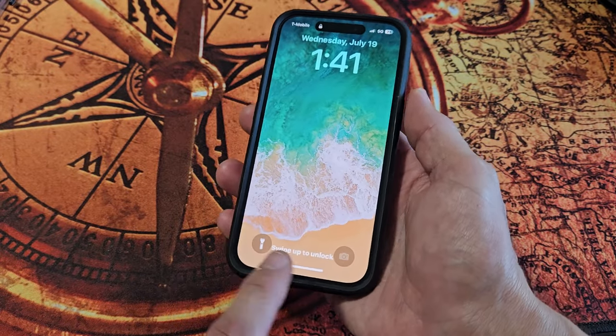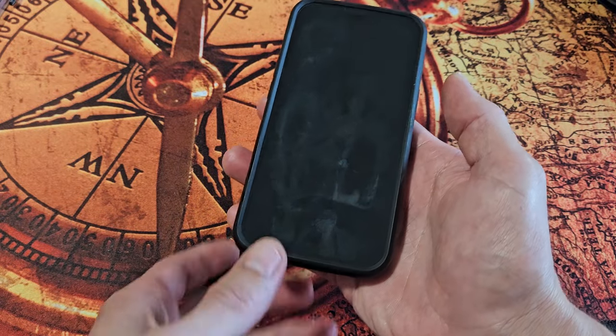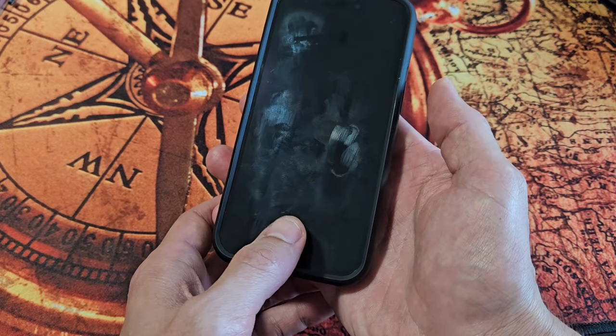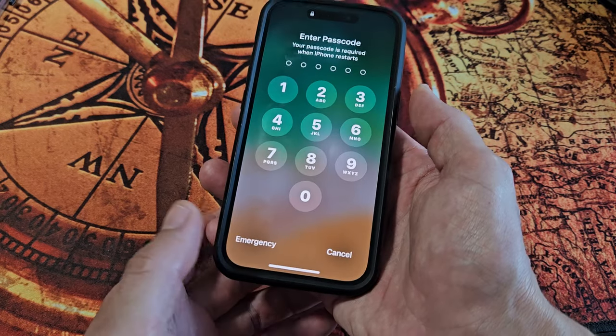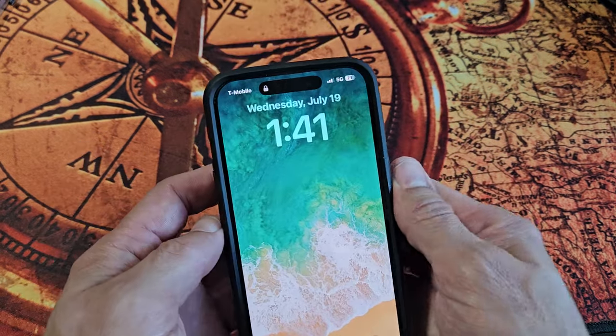To force restart an older iPhone, press and hold the home button, then press volume down and keep holding until you see the Apple logo. Anyway, we're back in business — good luck!